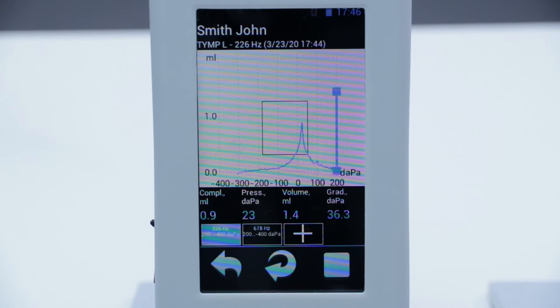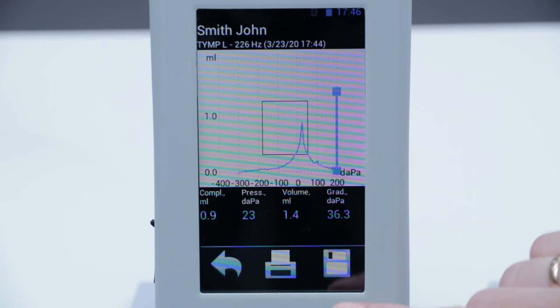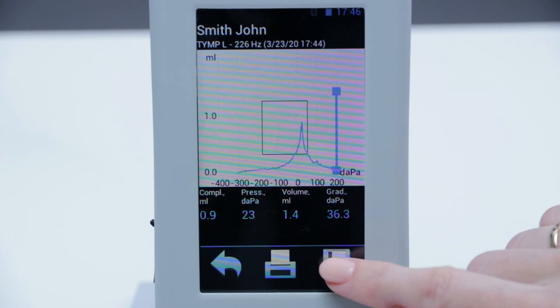For simplification of interpretation, the system provides a window of normative data for pressure peak and indices of compliance for a probe tone frequency of 226 Hz. When we have finished the registration of the tympanogram, we push to save the results. We can also print it via a Bluetooth printer.